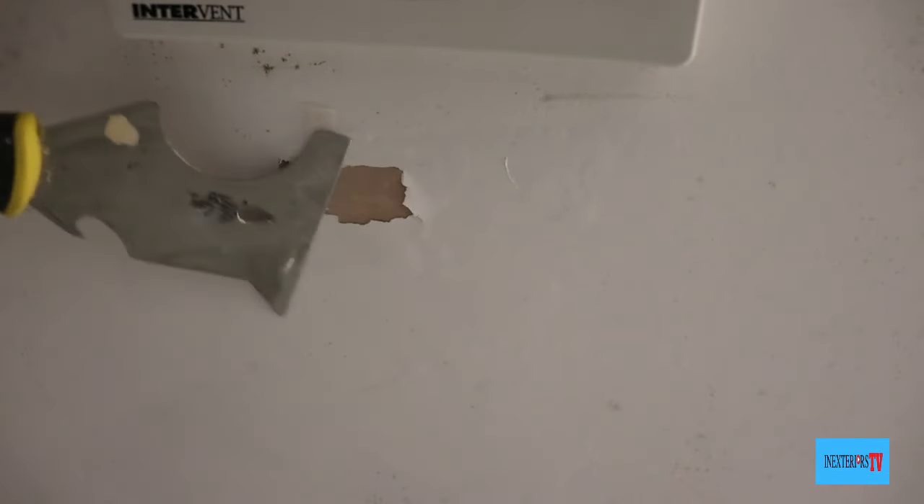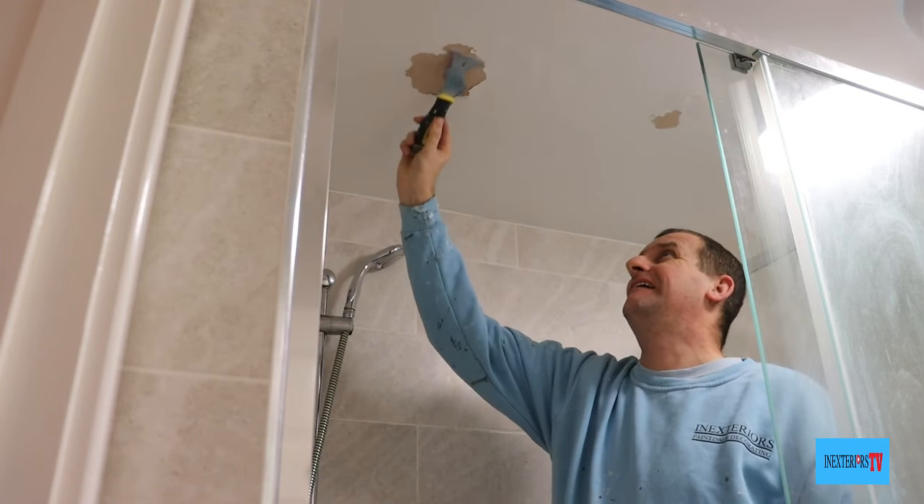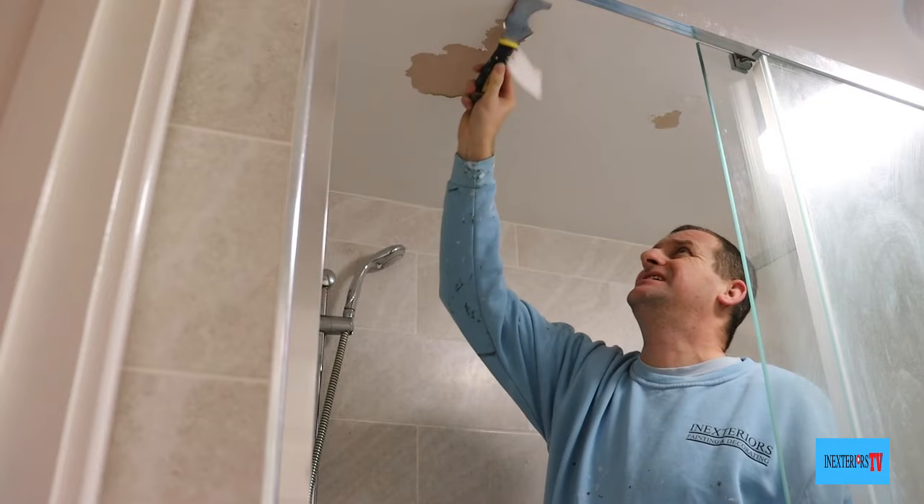This is the ceiling we're going to be repairing. As you can see it's all bubbly and the paint is peeling. The cause is basically that the paint wasn't watered down before it was applied to the new plaster. In most areas you'd probably get away with it, even though it's not the right thing to do, but in a higher moisture environment like a bathroom or shower room — especially with no window — you're not going to get away with it.